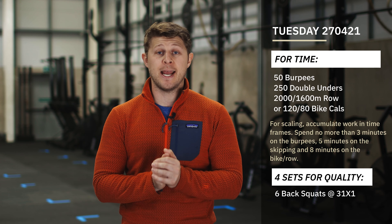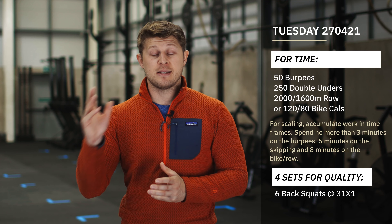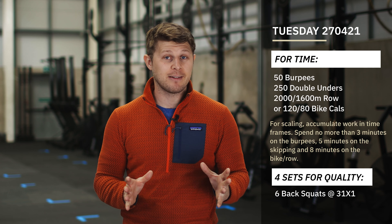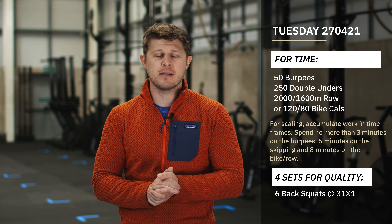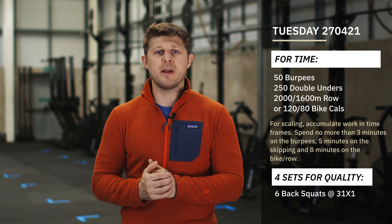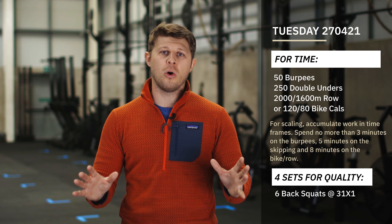If you have a rower in your space today, the guys are going to perform 2,000 meters and the girls are going to perform 1,600 meters. If you have a bike, the guys are going to perform 120 calories and the girls are going to perform 80 calories. This should take us around that 15-20 minutes — a little bit more of an aerobic style piece where we control our breathing. Don't go out too fast and try to maintain that pace for the whole time frame.